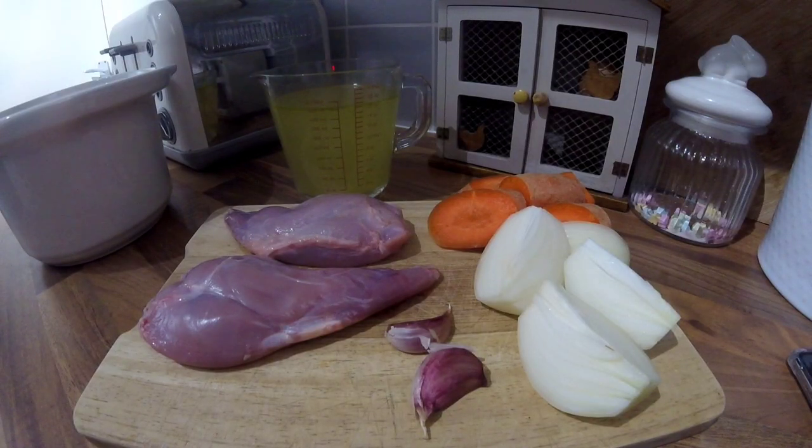Today I'm going to be making a rabbit terrine. The gamekeeper was out yesterday and dropped off some rabbits, so I've taken the back legs off one of them for the dish. On my board I've got a carrot cut up, an onion cut up, two cloves of garlic crushed, and a pint of chicken stock.